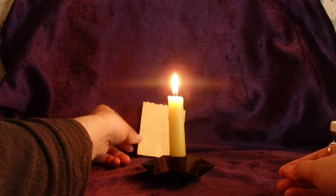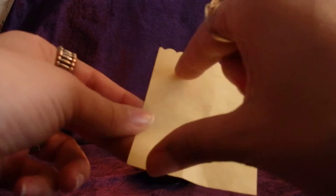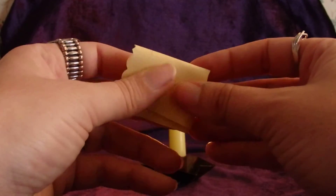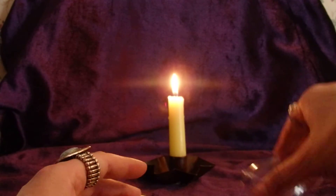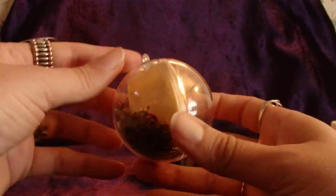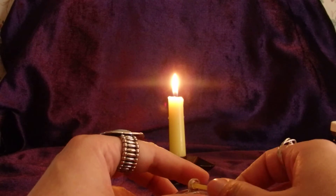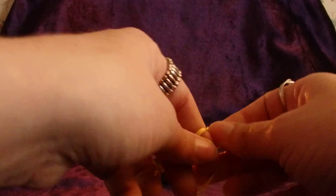Now I'm going to take my goals paper that I wrote my goals on — remember, we wrote our goals on this paper — fold it up in fourths, and place it in the spell globe. Take the other half and close it up. Take your yellow ribbon — the color yellow is significant, it represents transformation, mental power and willpower — and tie it up.